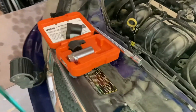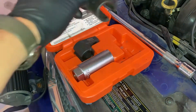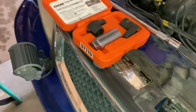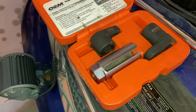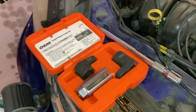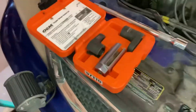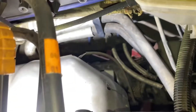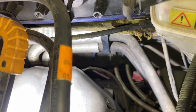This is from AutoZone — it's an oxygen sensor removal kit with three different pieces: two crows foot wrenches and one deep well socket to get around the wiring. I was skeptical that I could get one of these in the right spot with a wrench, but it was actually pretty easy.